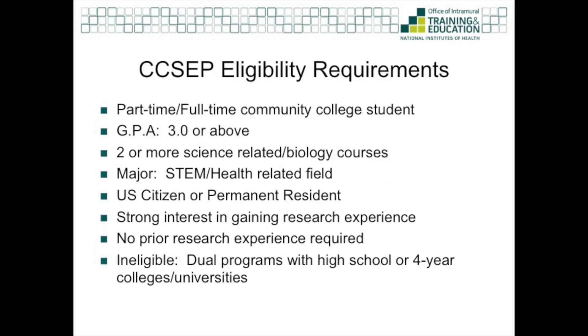The CSEP eligibility requirements are that you be a part-time or full-time community college student, that you have a 3.0 GPA or above, that you've taken two or more science-related biology courses, that your major is in a science or health-related field, you should be a U.S. citizen or permanent resident, and have a strong interest in gaining research experience. Unlike many other programs, there is no prior research experience required. If you are in a dual program — such as an advanced high school or a transfer four-year college university program — you are ineligible.